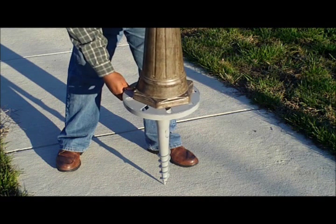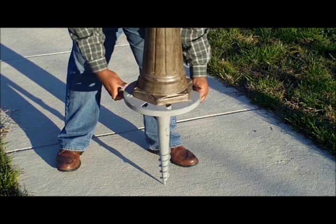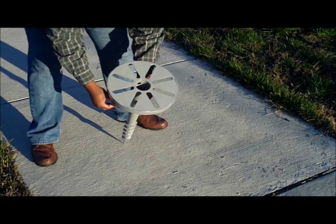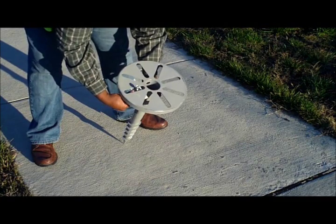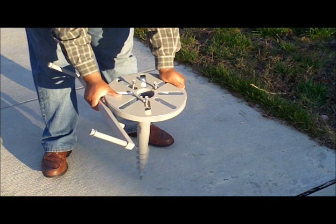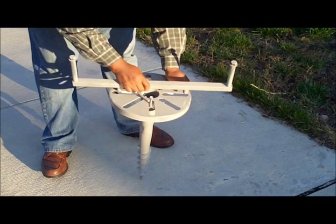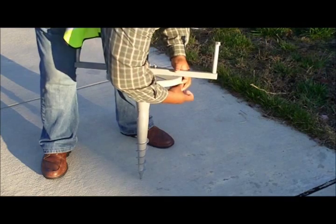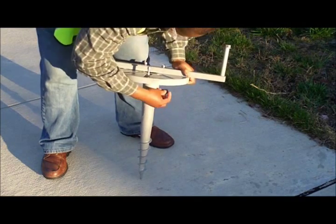Use the lamppost base to determine which slots to insert your screws. Use tape to secure the screws to the appropriate slots. Place the installation rod into the opposing unoccupied slots, and use rubber grommets to secure the installation rod into the ground screw.